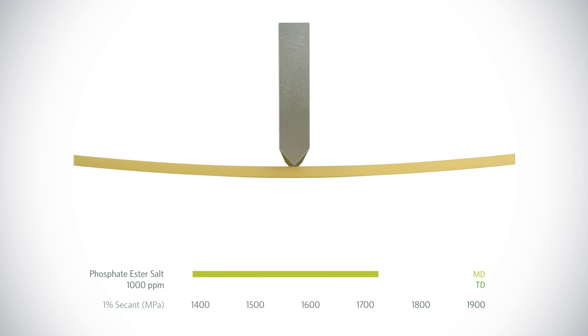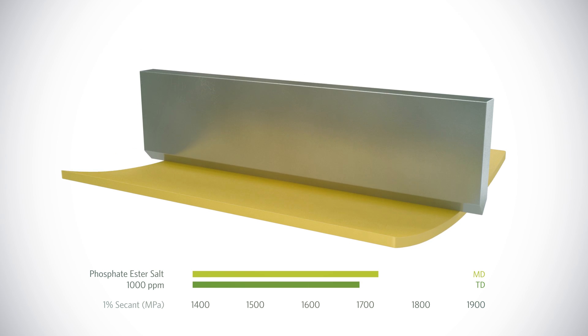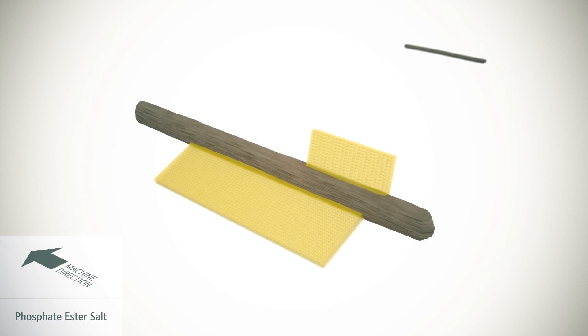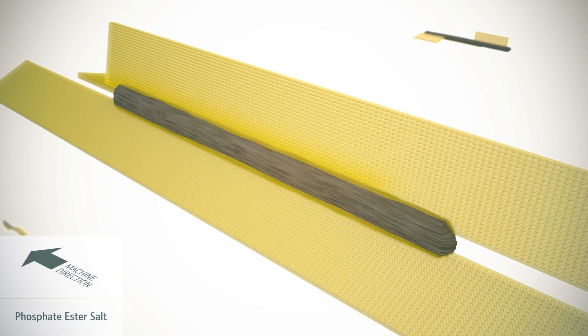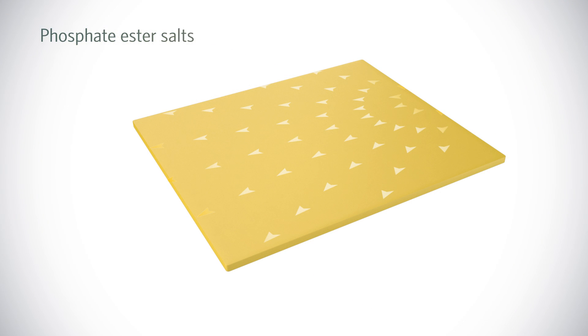The bi-directional plaque test tests an entire plaque and also applies force in the transverse direction. It reveals the limitations of phosphate ester salts, caused by strong lamellae growth in the machine direction but weak random growth in all others.